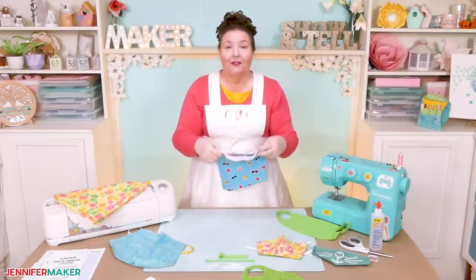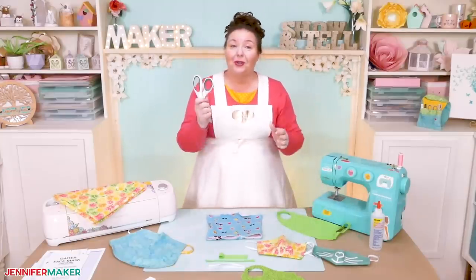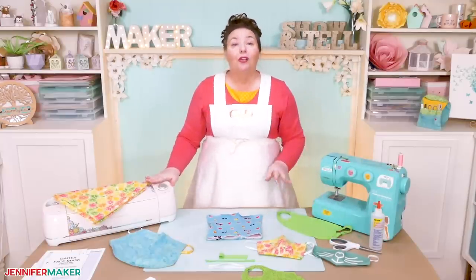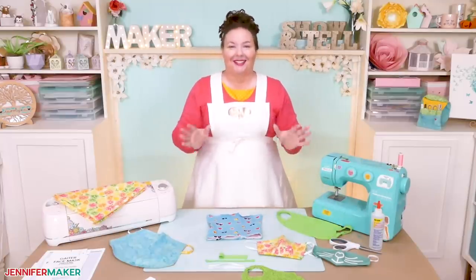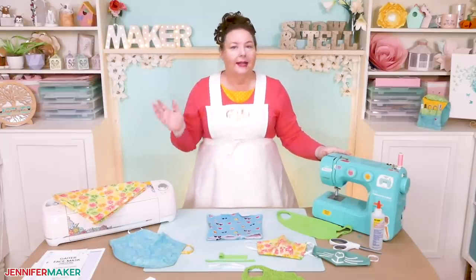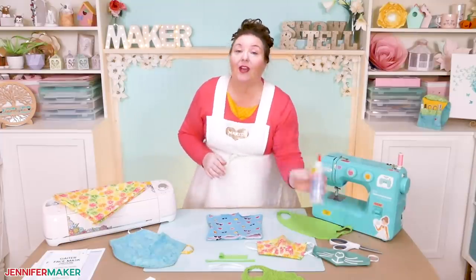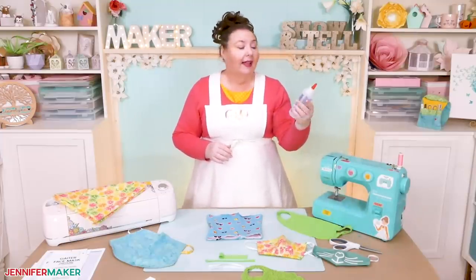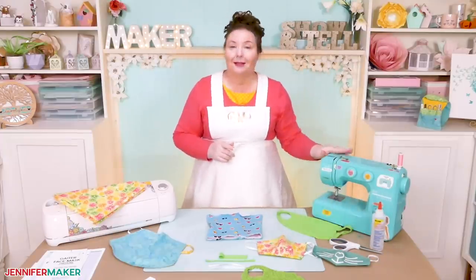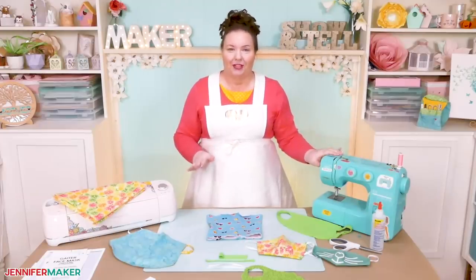Other things you're going to need for this project include a way to cut out your fabric. You could use scissors, a rotary cutter, or even a Cricut cutting machine. You'll also need a way to keep it all together. A sewing machine works really great here. A needle and thread are just fine as well, but if you don't have either of those, you can use a fabric adhesive glue like Fabri-Tac. In this tutorial, I'm going to show you how to sew it with a really simple sewing machine. It's very easy and this is the perfect beginner project.